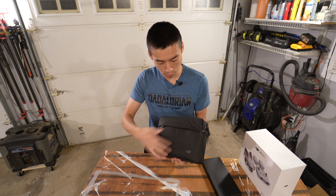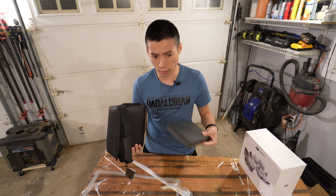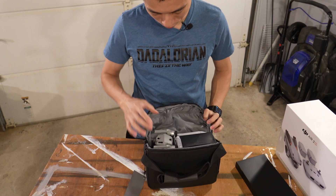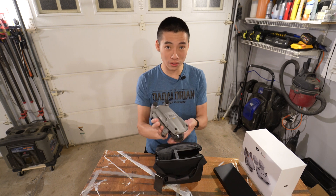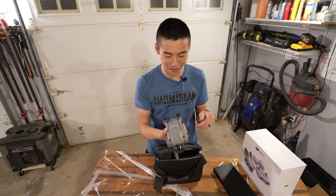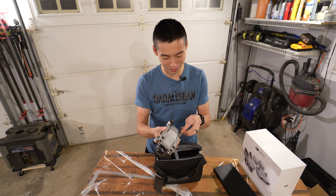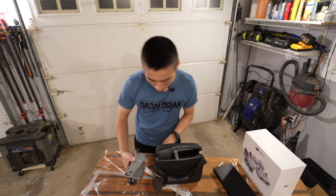So we got this awesome pouch with apparently everything in here. Somehow these accessories don't go in the bag. Look at that — it's so tiny! Even when you see it on the website, you know the dimensions, but it's just when you hold it in your hand, it's a whole different experience. Look at how small that motor is!